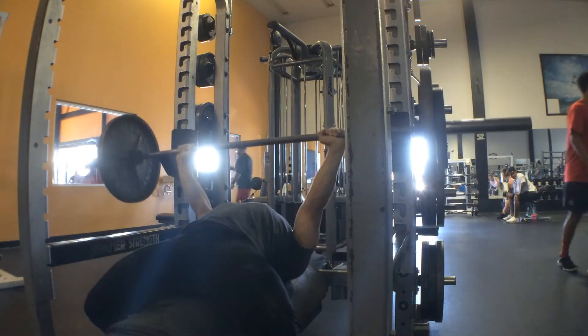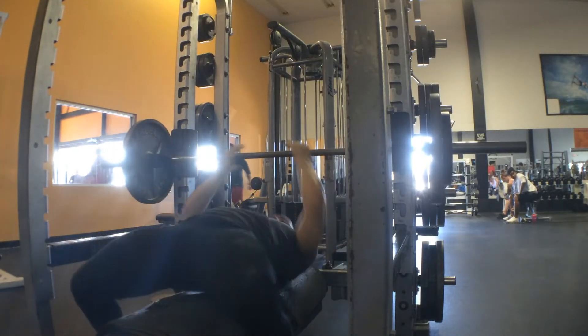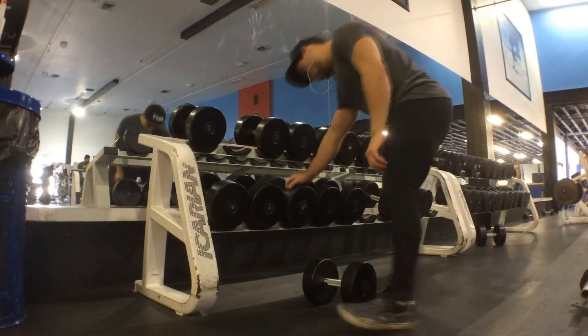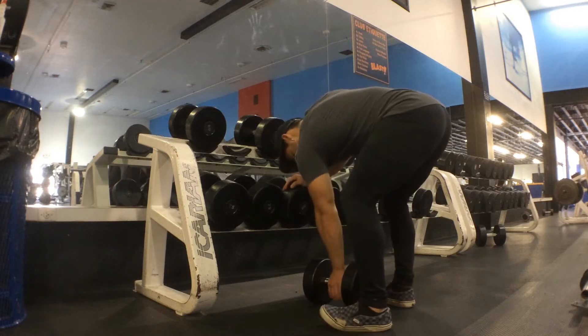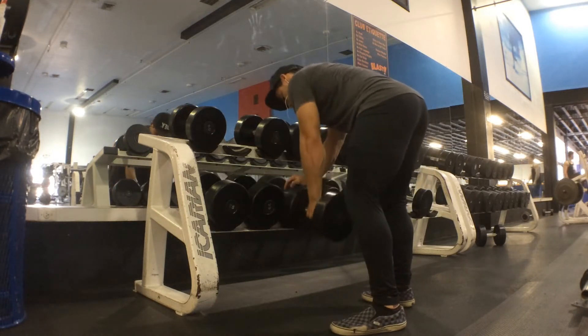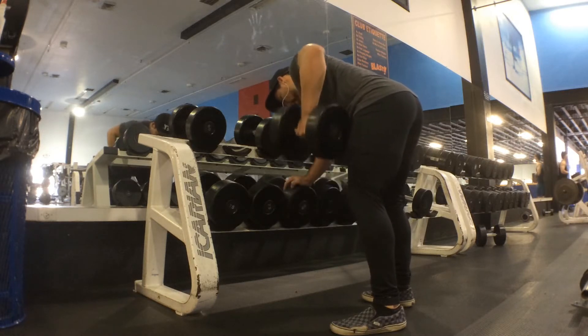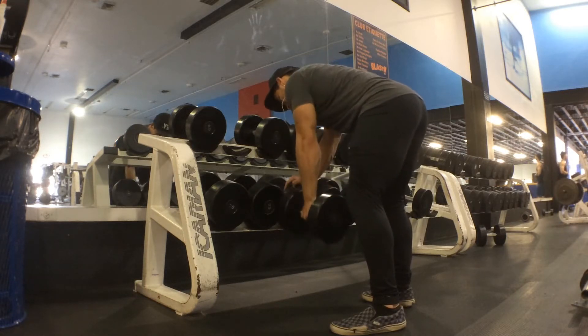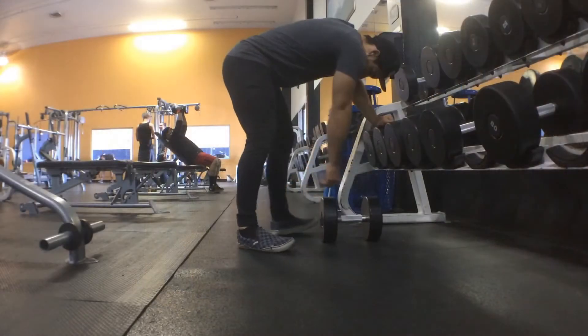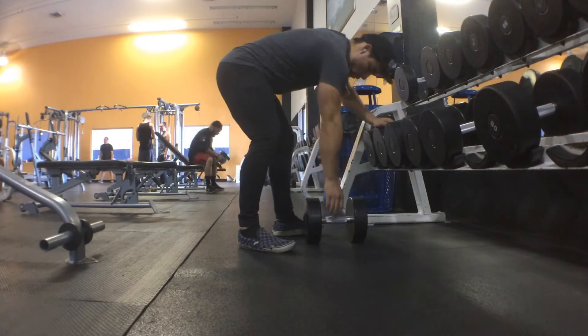I used to have an issue — or I still have the issue — of bringing it down slowly for about two-thirds of the downward movement. However, on that last bit or one-third of the movement, I kind of lose tension in my back and my lats and it almost looks like I'm dropping it. What happens is just that I'm losing that tension from my back and I'm losing a lot of power.